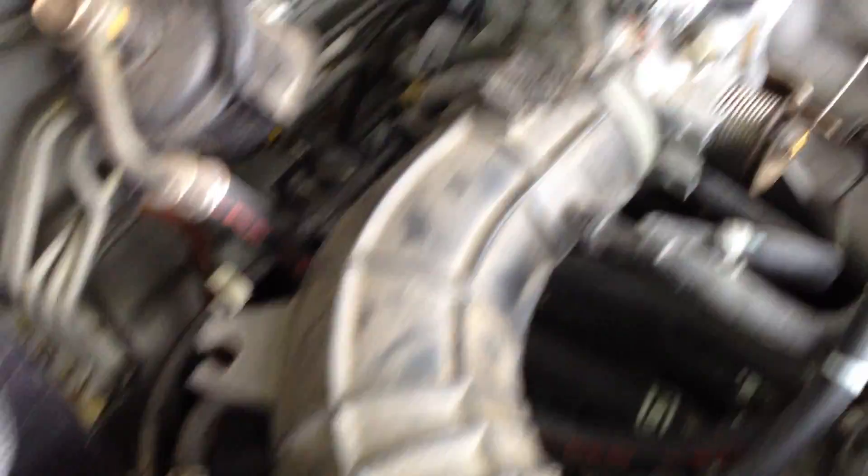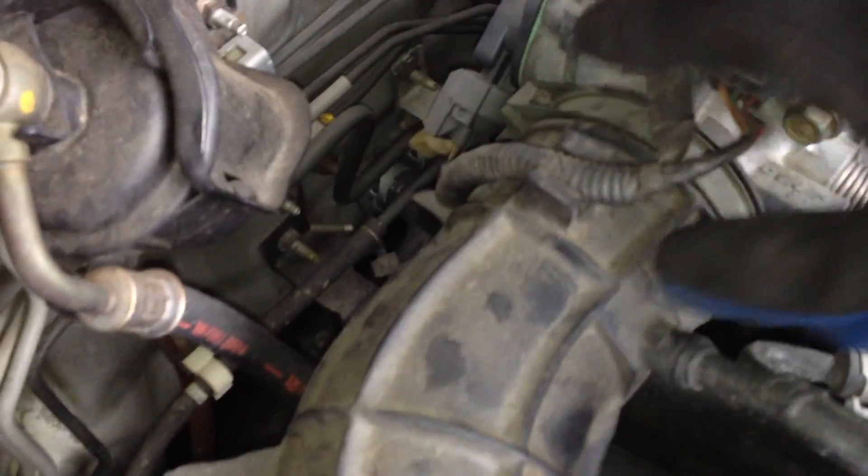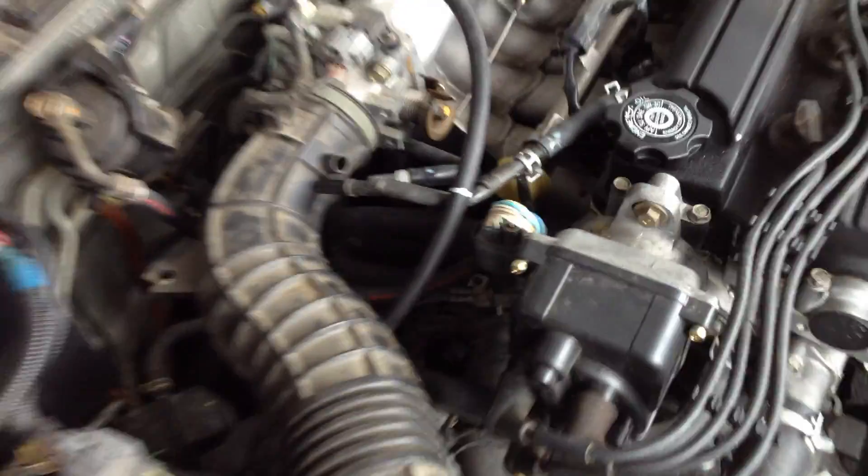Next we've got to get this tubing off. We've got several connections — this here you can basically just detach, then there's this tubing, a wire connection, and one more down in here, plus a screw. Actually, I made it more difficult on myself — all I need to do is pull this out from the air intake tubing. You don't actually have to disconnect each one of those, so I'll go ahead and reconnect those and then we can pull this right off.